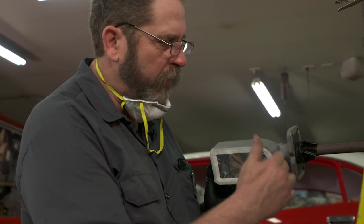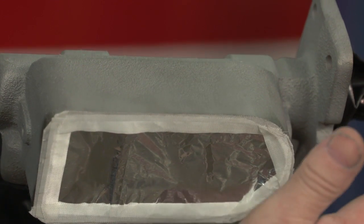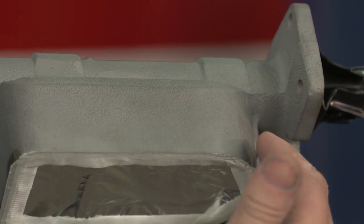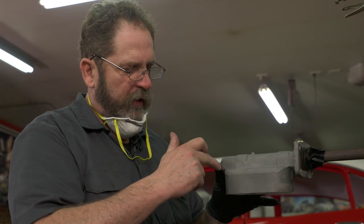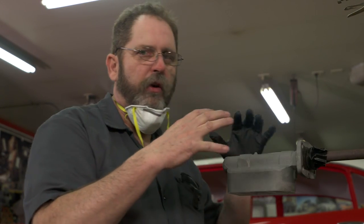We're going to start the process by actually spraying into some of these crevice areas, where we're going to get some of that Faraday effect. The Faraday effect is when we build a magnetic shield that will actually prevent powder from going in. On the back side, I'm going to spray into this area to make sure I get good coverage in those areas before I start putting an electrical charge into the whole object.